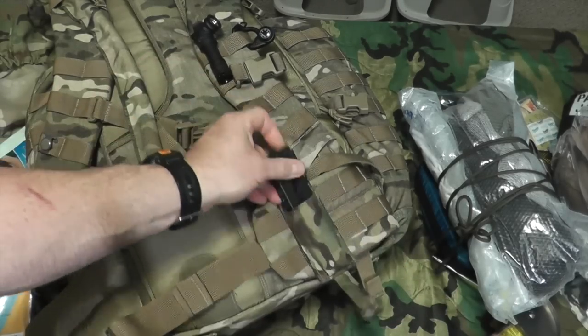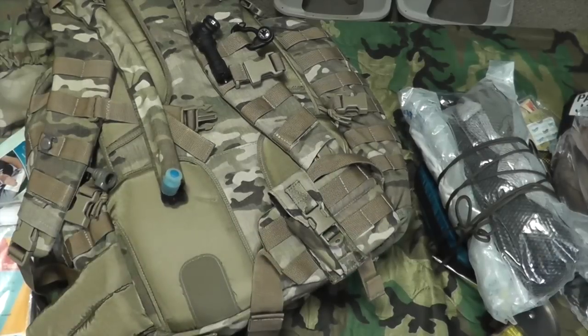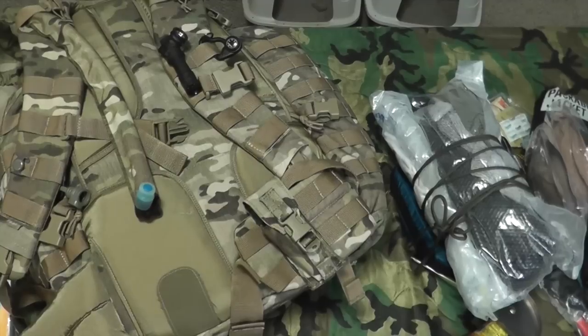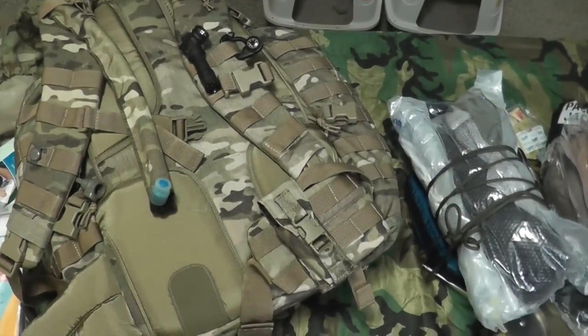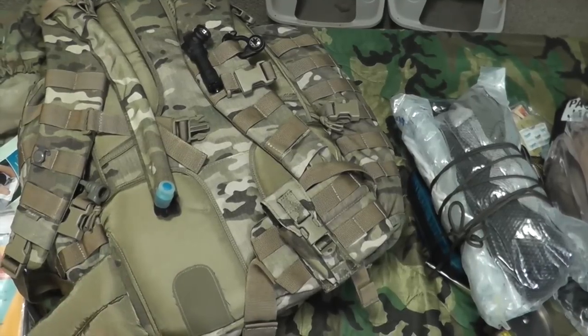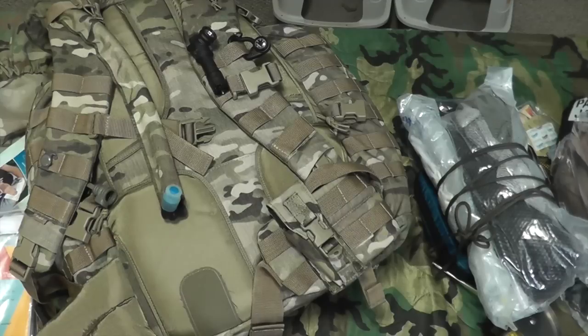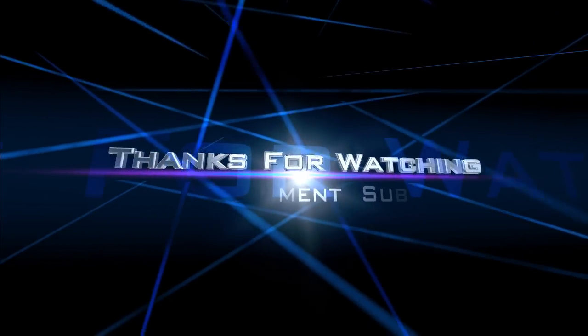So there we have it — that's my get home bag. It's to get me home in case of an emergency where I have to hoof it, roads are closed, or I have to do an impromptu overnight stay somewhere. I'm good to go. That's a look at my 5.11 Rush 72 get home bag — let me know what you think, thanks for watching, Bison out.